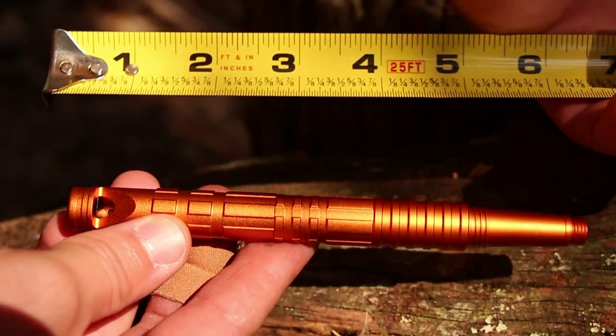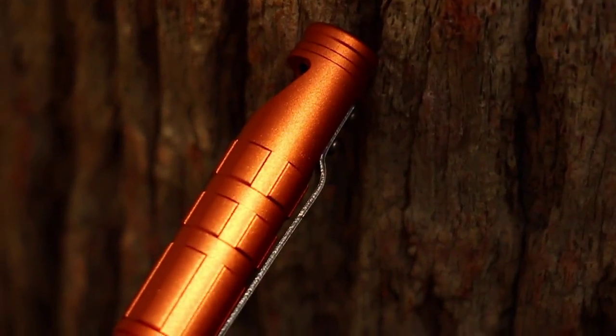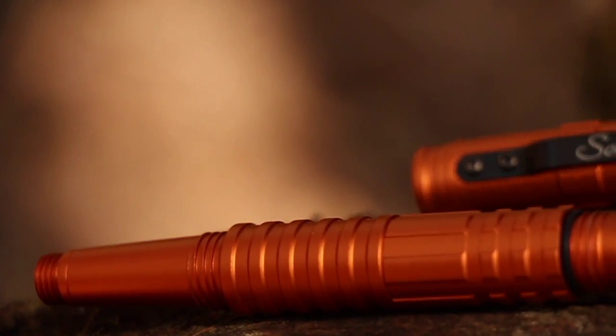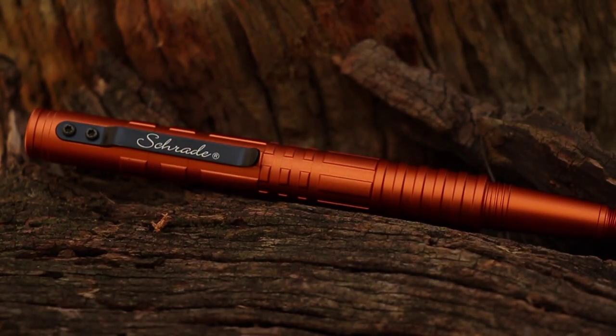At a length of 5.9 inches and weight of 1.7 ounces, the SC Pen 4-0 is a rugged, versatile pen you can depend on in tactical and survival situations. Well designed, crafted from premium materials, and built for a lifetime, this is the Schrade SC Pen 4-0 tactical survival pen.